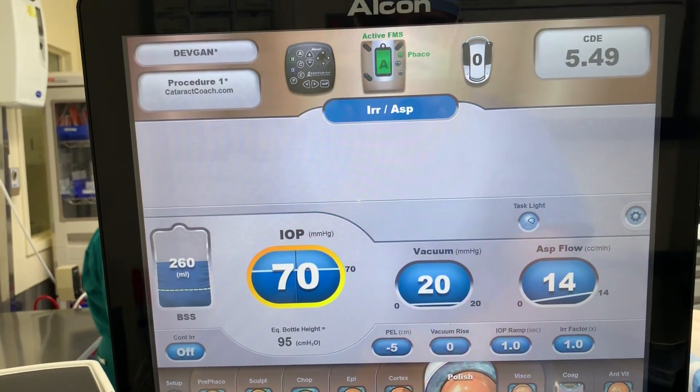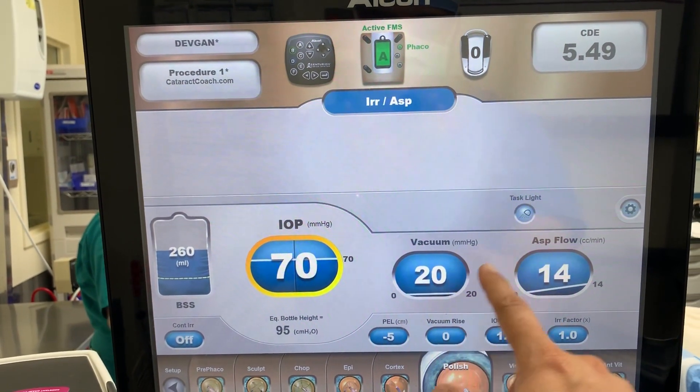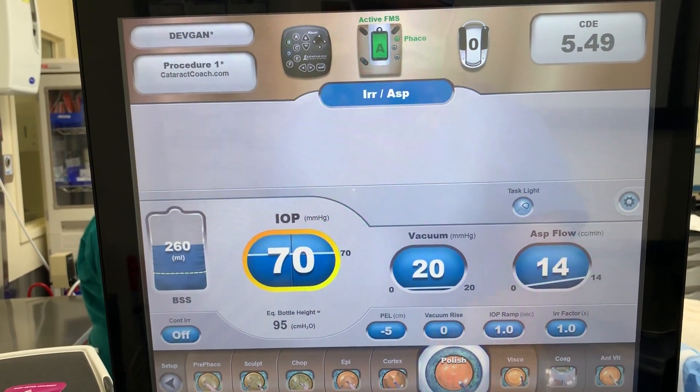Polish mode — again, low flow, low vacuum settings. You want to barely touch the capsule.